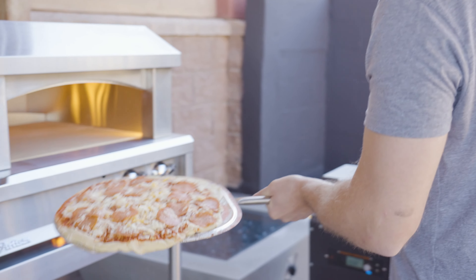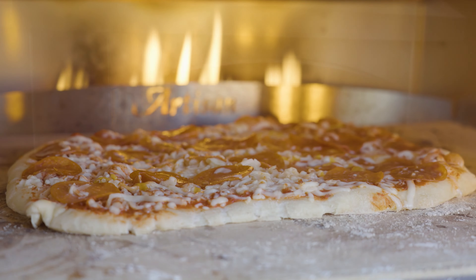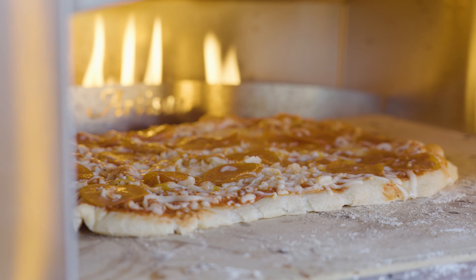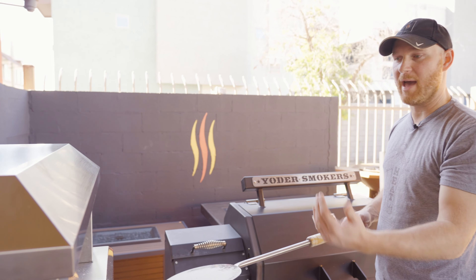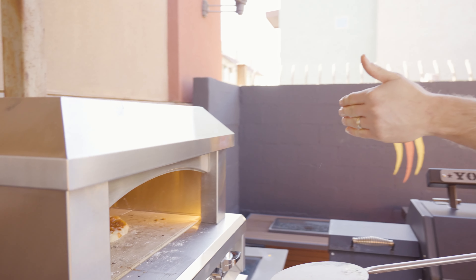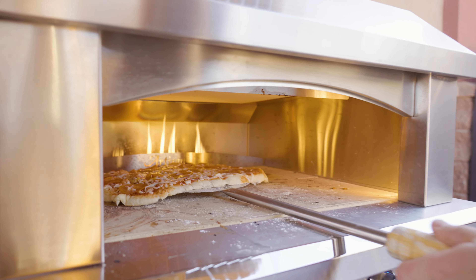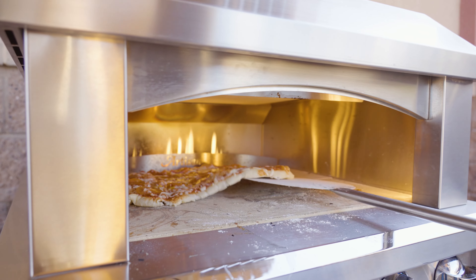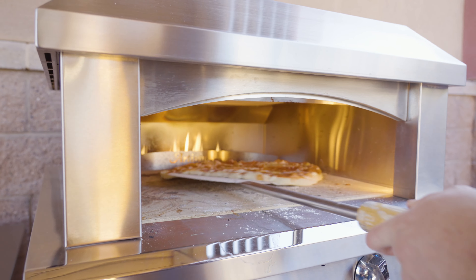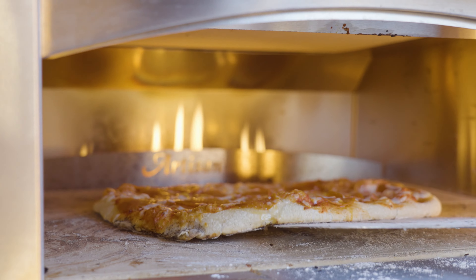We've got our pepperoni pizza and the oven's at about 650 degrees — let's throw it in and see how she does. One thing you're going to want to do is turn the pizza, because in these ovens it's going to be a little warmer towards the back. That's where the top-down flame originates from. So we're going to get in there with the peel and just work it — we just did a complete 180 there.